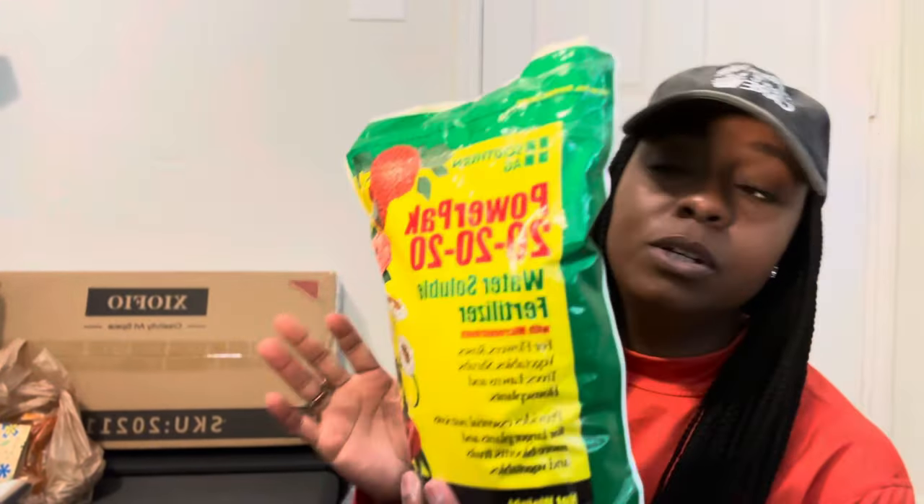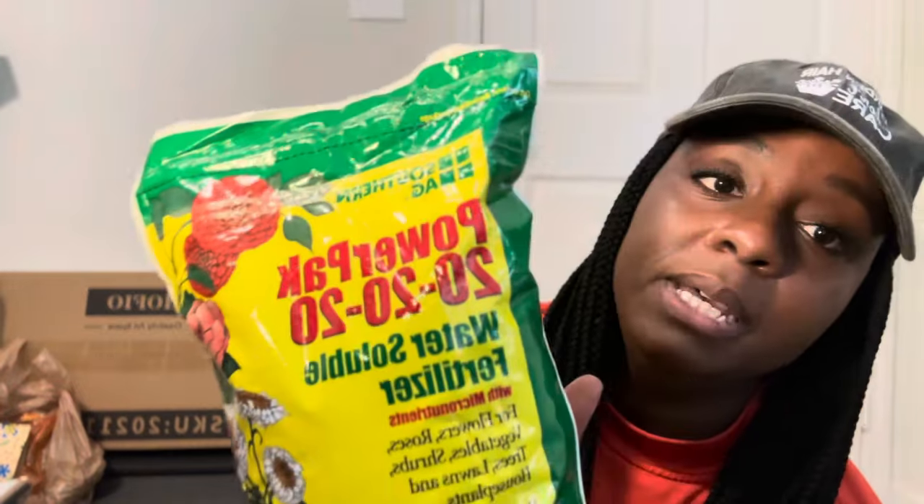The next thing I got is some water soluble fertilizer — a mix specifically for southern agriculture. I want to start getting fertilizer and plants that are specific not just to my zone but to my area. I like water soluble fertilizer because it can instantly go down into the plants rather than being broken down over time. It's designed by Southern Agriculture for flowers, roses, vegetables, shrubs, trees, lawns, and house plants — all in one. No more over-complicating things with all the extra specialty fertilizers.